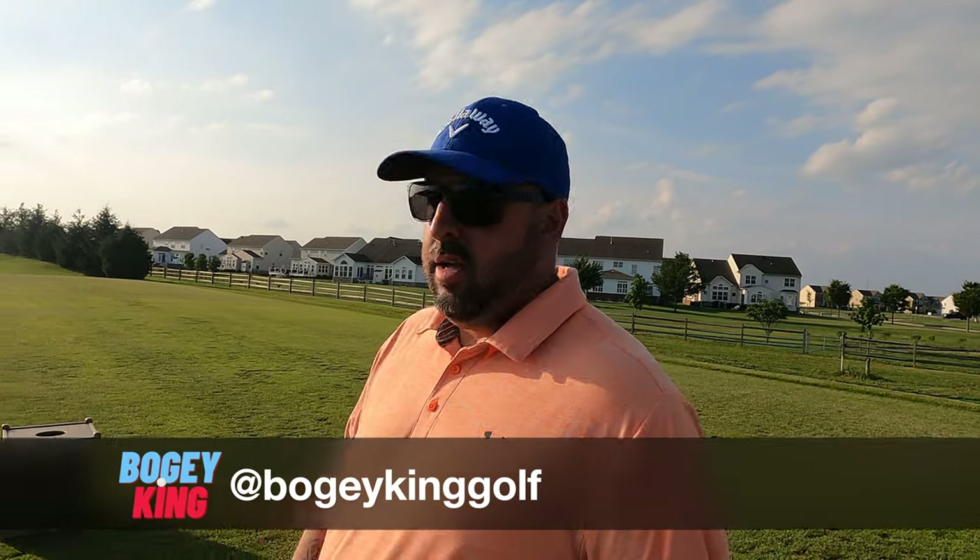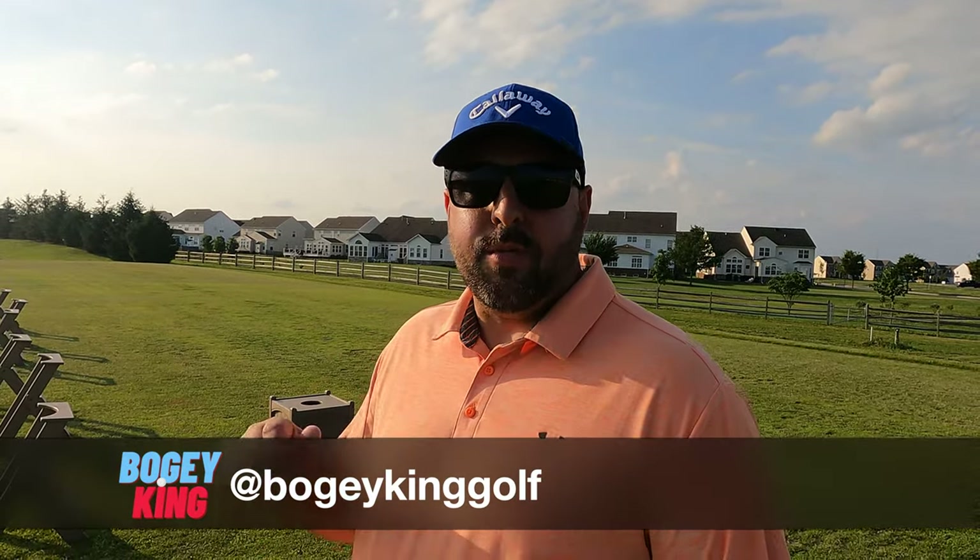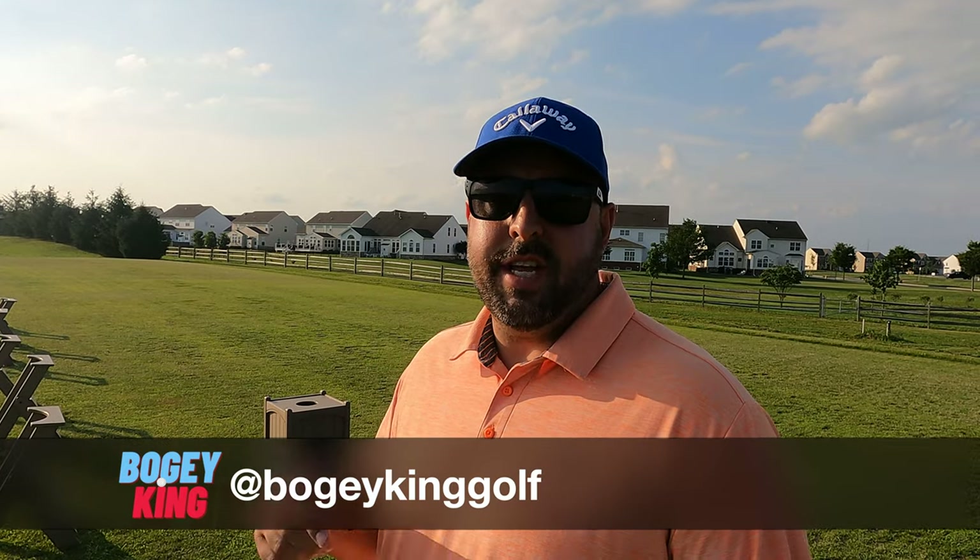Hey everyone, welcome back to the channel. I'm Bogey King, but you already knew that. Here today at the range at The Lynx at St. Anne's to test drive a brand new club I just got.